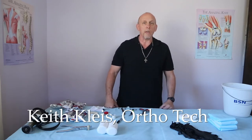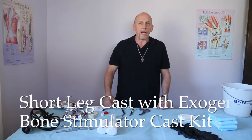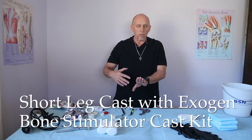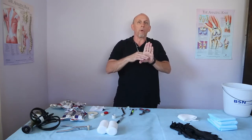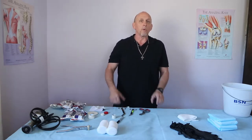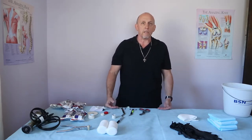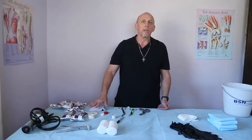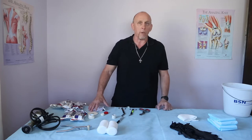Hey, Keith here. Today we're going to do a simple standard short leg cast. I know that's simple, but over the years I've seen so many casts where the technician went straight across the foot and either fell behind the great toe metatarsal or buried the little toe. So I'm going to show you a little trick I came up with to get that angle and protect the metatarsal heads without burying your toes. And because this is such a simple cast, I'm also going to incorporate the Exogen Bone Stimulator porthole, or gas cap as we call it where I work.